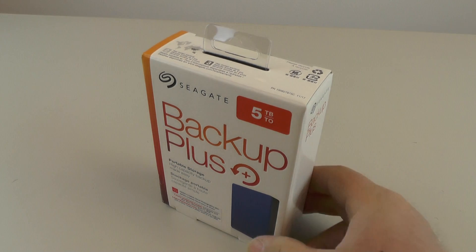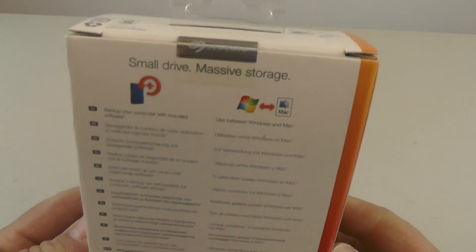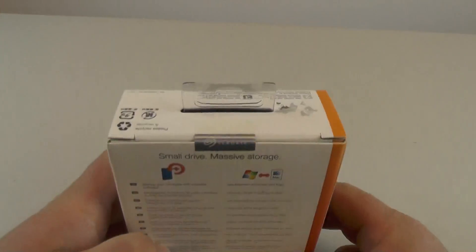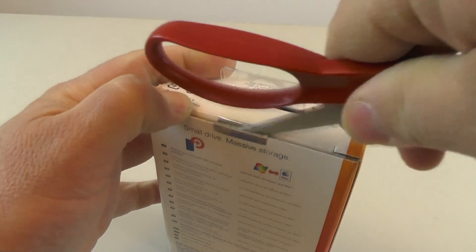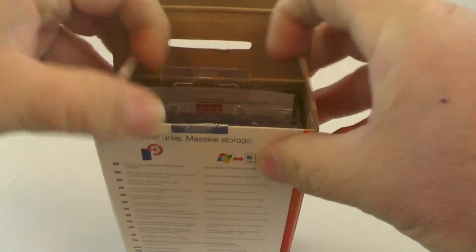This is a Seagate portable hard drive — the five terabyte version. Right now you can get these on websites like Amazon or B&H Photo for somewhere around $110; I paid $109 for this one. These are a pretty good size, especially for someone into video or photo work who needs a lot of space. They're also more convenient than larger hard drives that need external power.